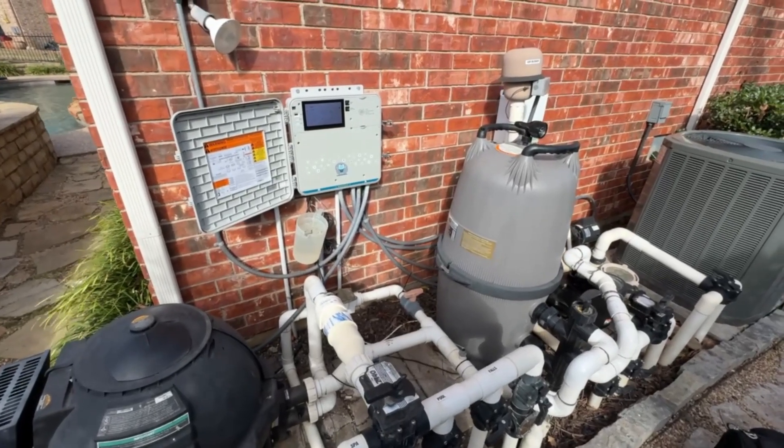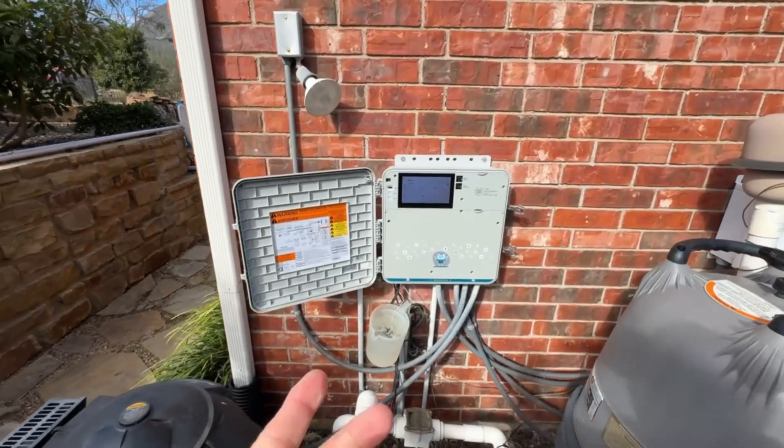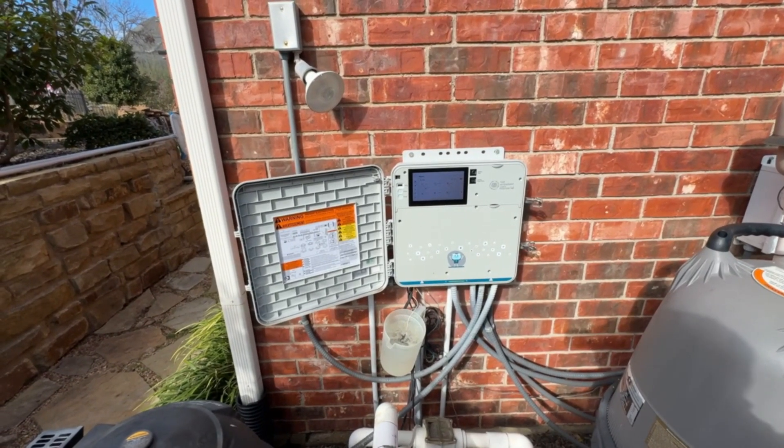I'm out here checking our client's freeze protection. A little tip: if you have a control system — this is an attendant by Poolside Tech — but if you have a Jandy, Pentair, or even a Hayward control system,